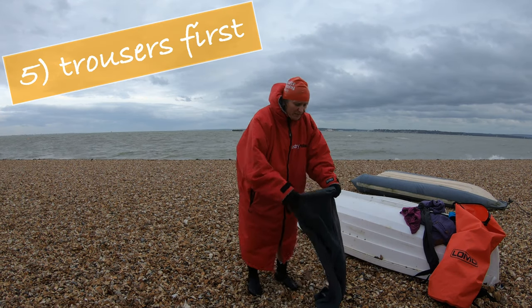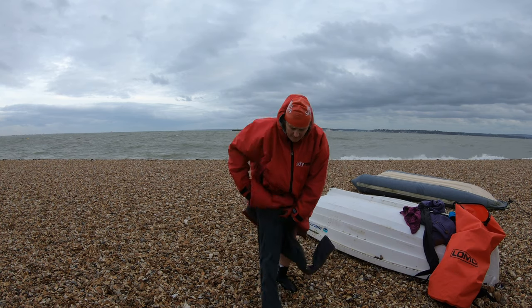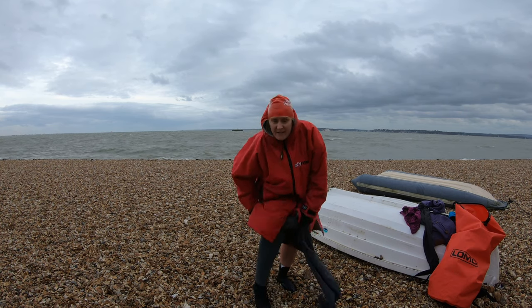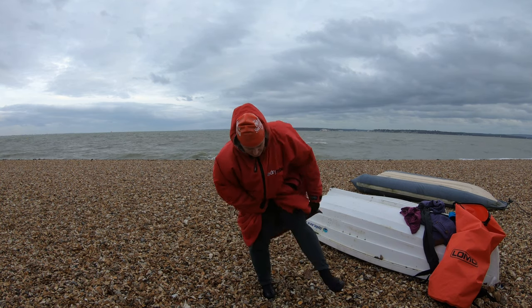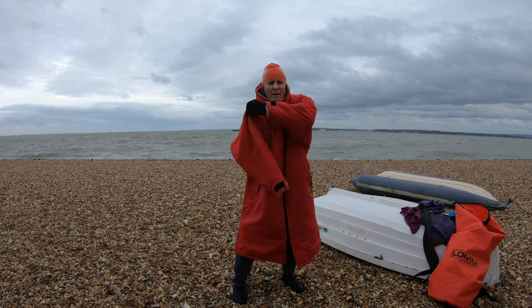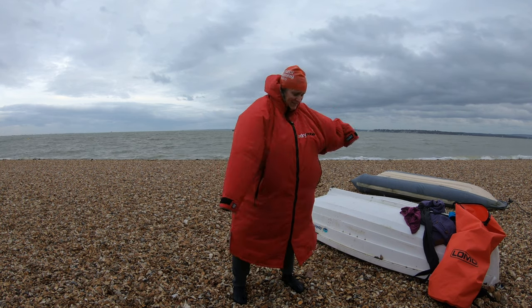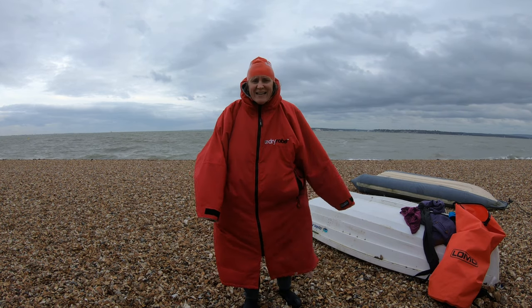Easy peasy. On over your booty. At this stage, with both arms outside of the changing robe, then both arms in.